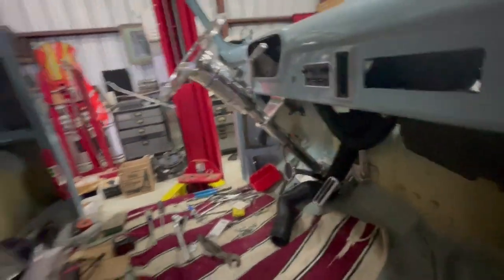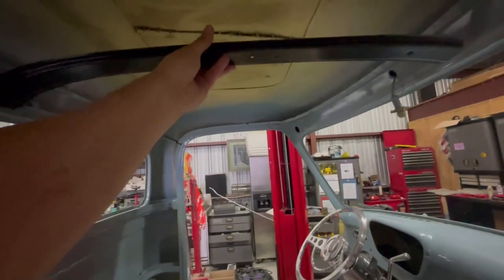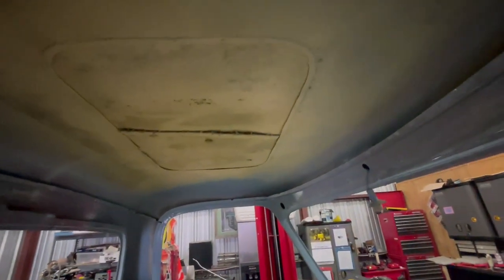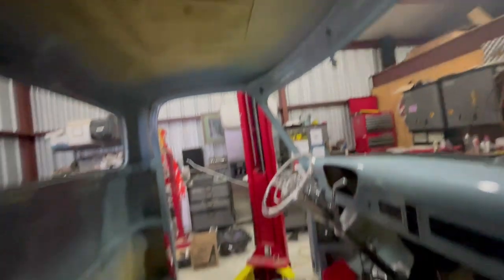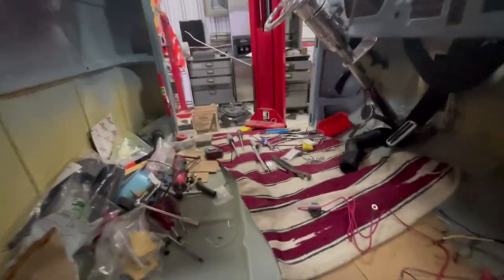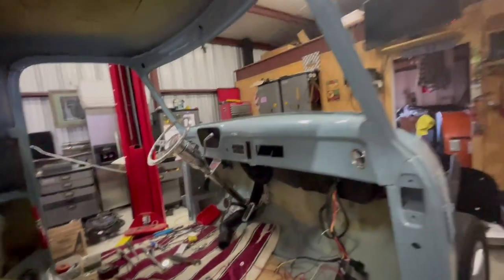This bracket right here will go up into the headliner area. It was cut out by a previous owner when they put that moon roof in. I'm going to re-establish that bracket. I bought this from Mid-50s and actually it came from Carpenter — they must have had to order it. It's for a '56 pickup truck, but that doesn't really matter; we'll make it work.